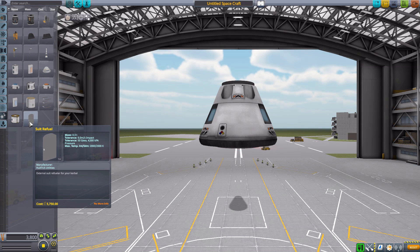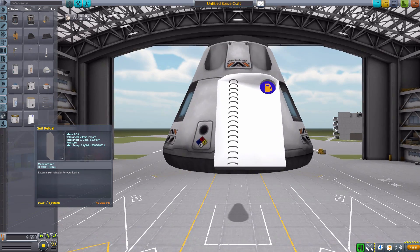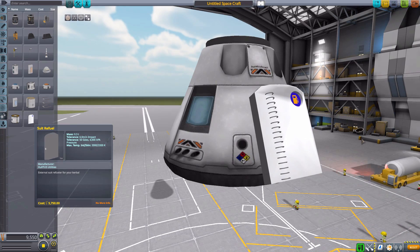You will find the Suit Refuel Station down here in Utility. Here we are — the Suit Refuel, which has no other stats besides basically a mass of 0.3 tons. So a little bit heavy, but well worth the weight on any mission.